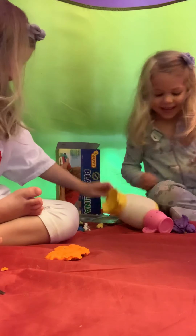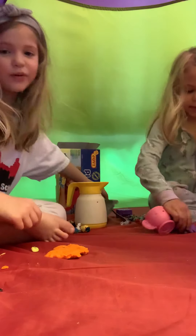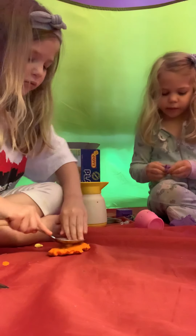Wow, it is five minutes. Oops. If we're waiting for five minutes, should we play more Play-Doh? Hmm, what should we make next?